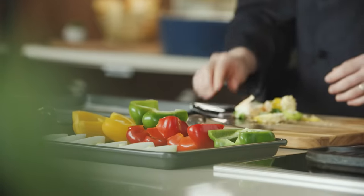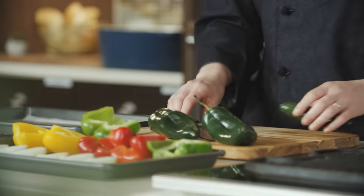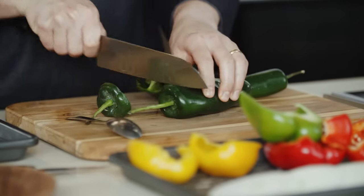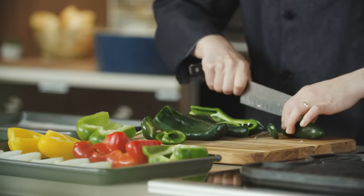In addition to our bell peppers, we're going to add jalapeño and poblanos. The heat of this dish is going to come from these two chilies. The poblano is more mild in flavor, and the jalapeño will add the kick. We do want to remove the ribs — that's where a lot of the heat is held — and the seeds. So I'm just going to take the top off and cut it in half.